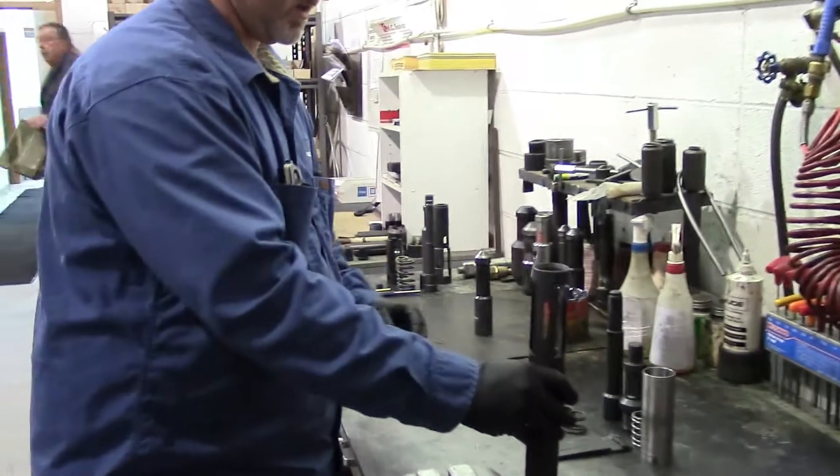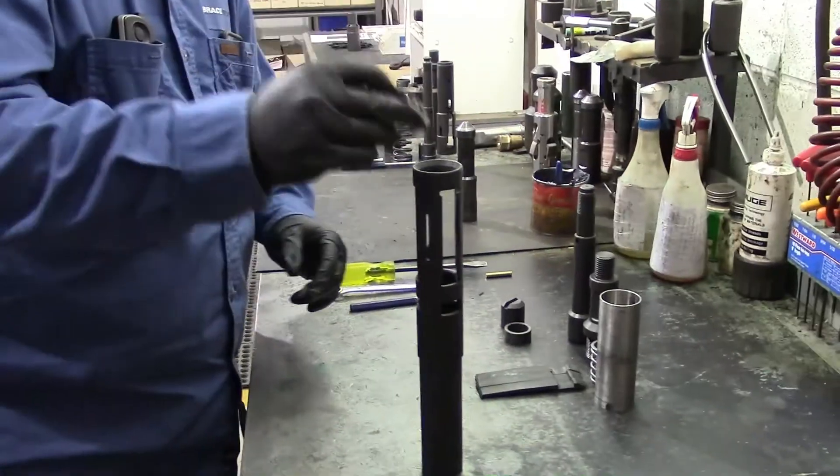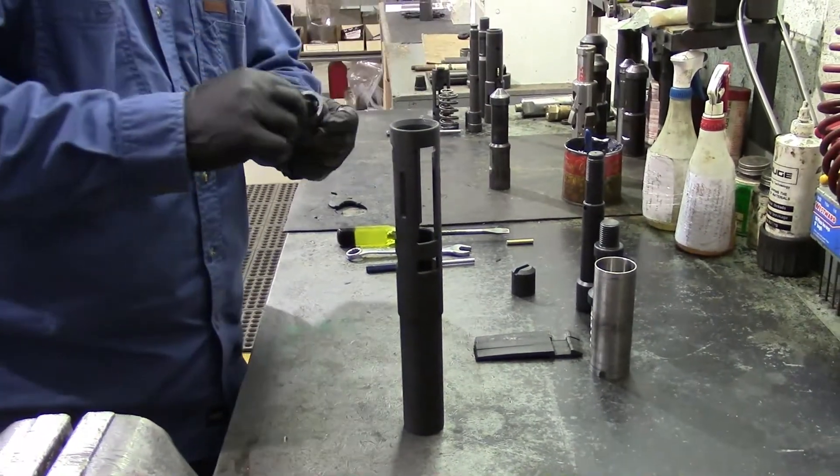Take your skirt and put the bottom end facing up. Install your dog spring and your dog washer.